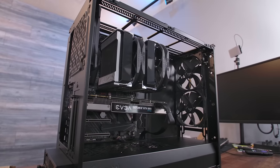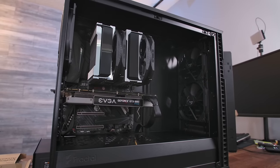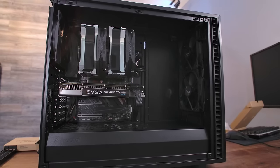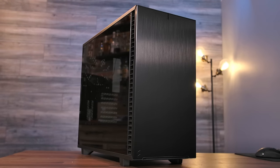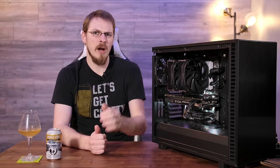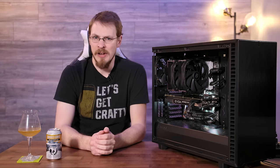So there you have it — the all-new Fractal Design Define 7. It's a case that improves on the legacy of the Define R6 in just about every single meaningful way. It's more expandable, it's more configurable, and it maintains that best-in-class quality construction and feature set the Define series is known for. But probably my favorite spec from the Define 7 is the price. If you want the solid side panel version, that one's just $159. If you want a tempered glass side panel, that one is just $169. Huge thank you to Fractal Design for sending the Define 7 out for me to review. Standard boilerplate: I am able to keep this model of the Define 7, however Fractal Design did not pay me in any way, shape, or form, and they will not be seeing this video before it goes live on YouTube.